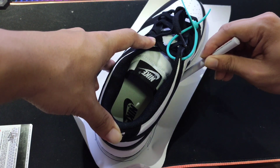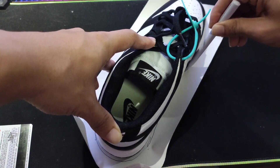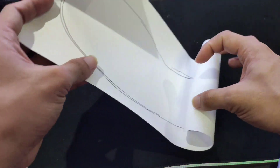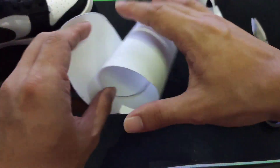Kung hindi ka pa nakasubscribe sa aking channel, baka naman. After niyan, ito na nga ang ating finish product. Is gugupitin na natin. After gugupitin, ipapatong muna ang inyong sapatos.